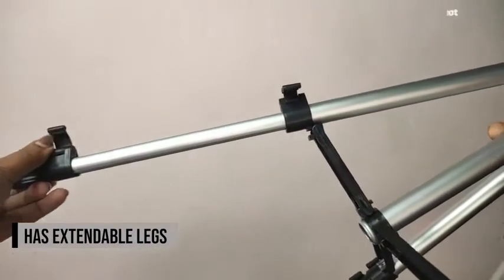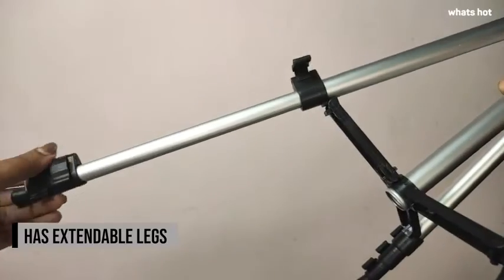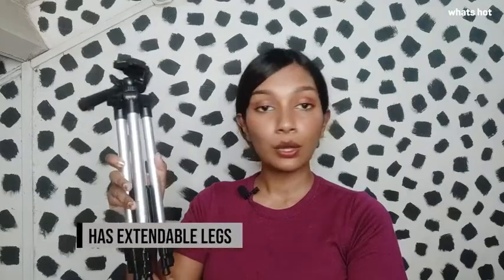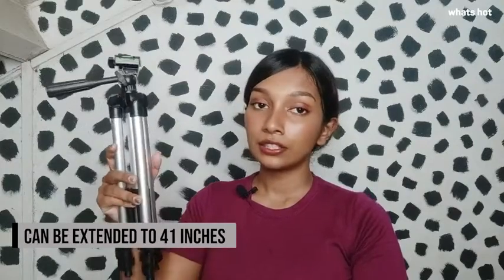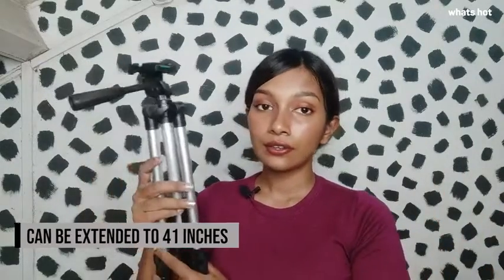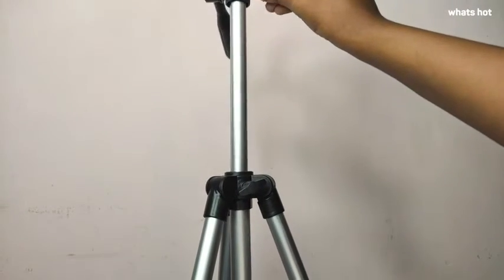The tripod has extendable legs — without extending, the tripod is about 13 inches, but it can be extended to about 41 inches. It also has an added neck extension right here if you need more height.